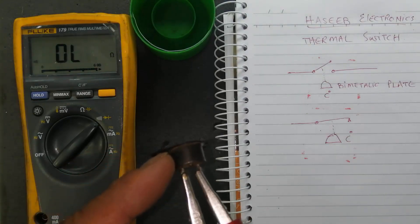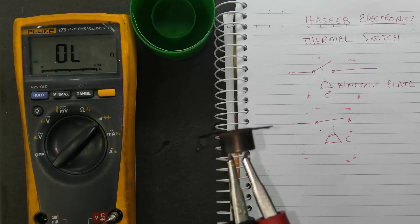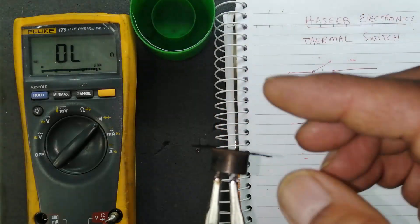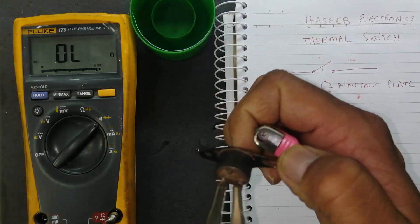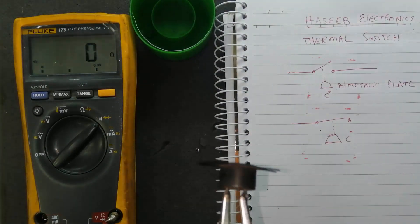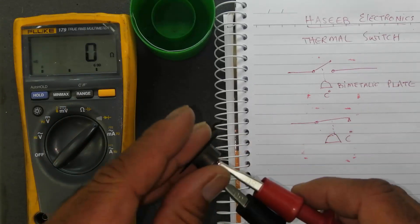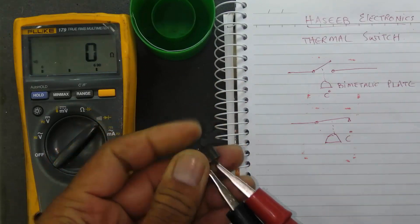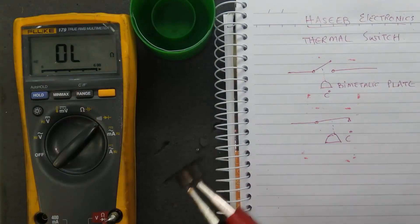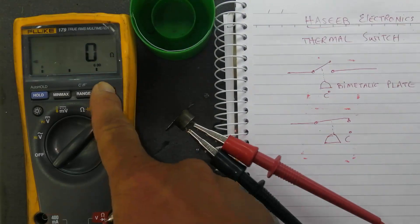It is used to operate a cooling fan because this is used as a temperature sensor for a fan. When the temperature of an equipment increases it will close. Suppose I am heating it up again — when it heats up, the fan will start automatically. When it cools down it will turn off. I will heat it up again — now it is on — and we will see at room temperature.